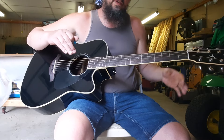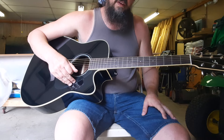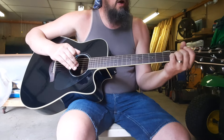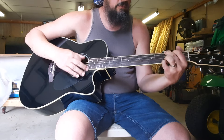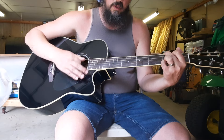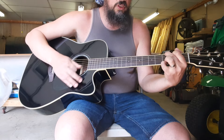So that's your entire verse progression. Let me run through everything from the start to the end of the verse, and then we'll discuss the chorus. Again with the little intro bit: A to D7 to the G, then G to the D, D7 to the G.